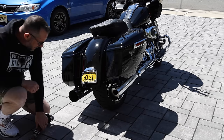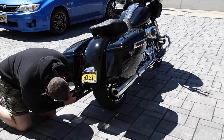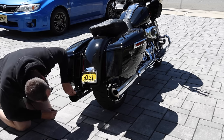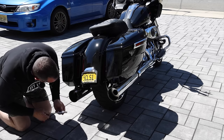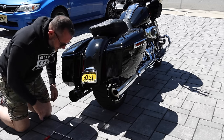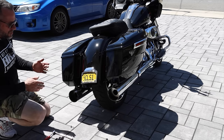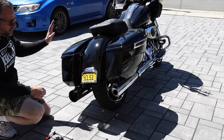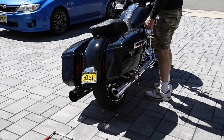I'm going to put this one back in now for a sound test. Just keep in mind this is a completely stock bike — no tuning, no aftermarket cam, nothing. So I'm going to start the bike up and let's hear how this one sounds.